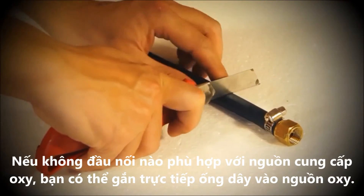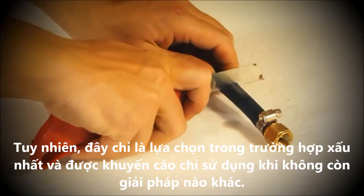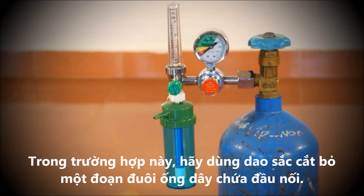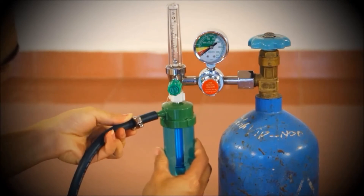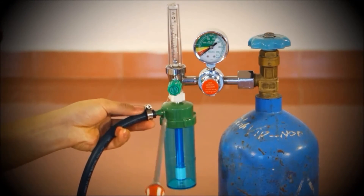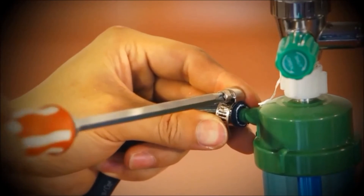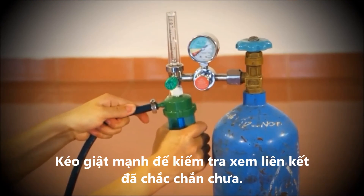If none of the connectors fit, you can clamp the hose directly to the oxygen source. It's a sub-optimal solution and not recommended unless there is really no other choice. In this case, cut off the attached connector with a sharp tool. Do not remove the humidifier from the flow meter. Instead, remove the ring clamp from the plastic bag and slide it onto the hose. Connect the hose directly to the humidifier nozzle and position the ring clamp at the end of the hose. Using a Phillips head screwdriver, tighten the ring clamp and tug to make sure it is secure.